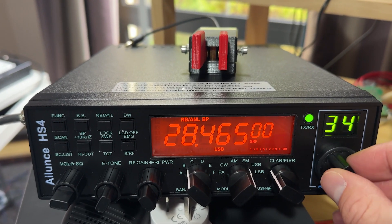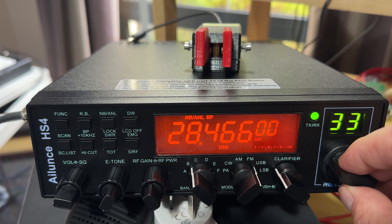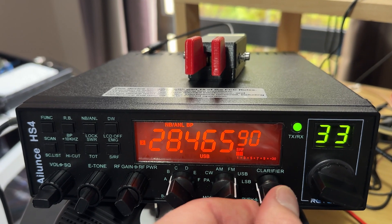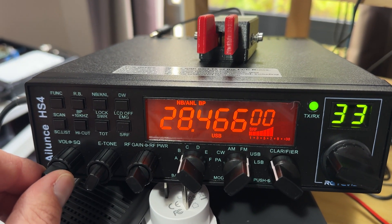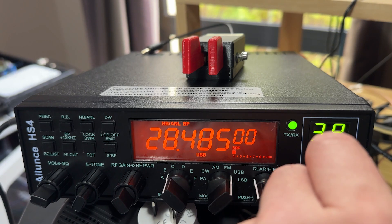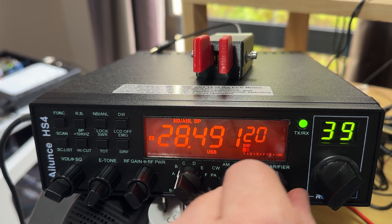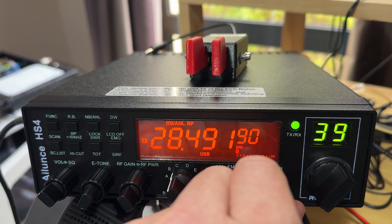I don't know why it's gone from 4.70 to 4.65, then 4.66, then back to 4.63 — it's an interesting way of doing it. They also have a clarifier so you can tune in more granular steps, but even that can be a little bit of a problem. You can hear that Japanese station. If I go up in frequency there's another station further up. To tune him in I need to use the clarifier knob, and it can be a little bit hard work.